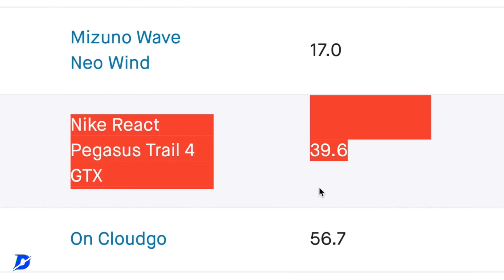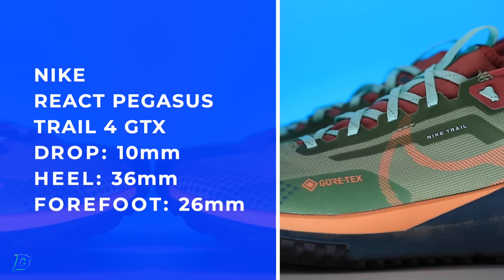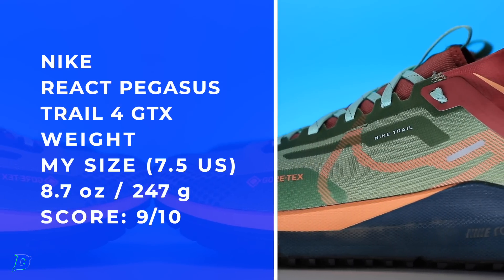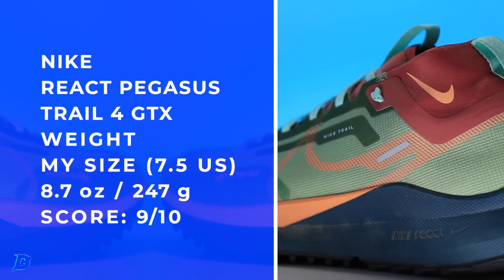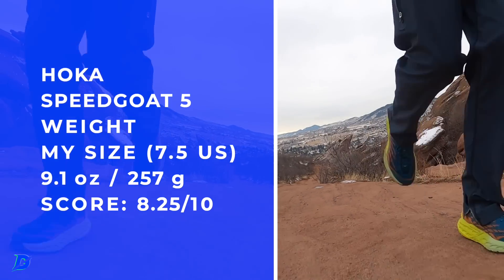You're going to like the full review score here in one minute. There's the stack height — let's put it on the scale just to confirm. Under nine ounces in my size: 8.7 ounces. In fact, the Speed Go 5 — I just put it on the scale — came in at 9.1 ounces in my size. So this is lighter than the Hoka Speed Go 5.